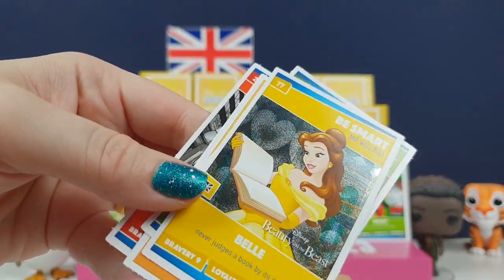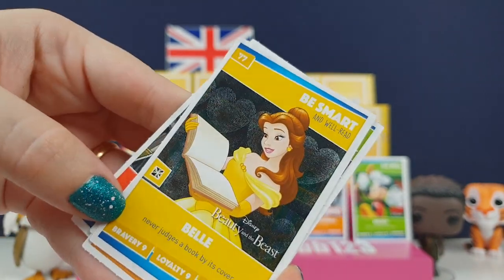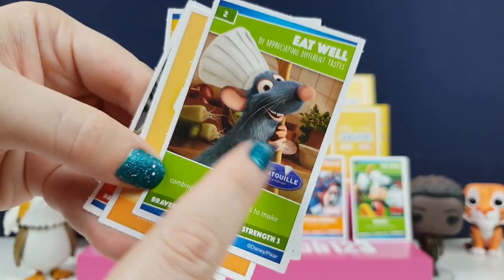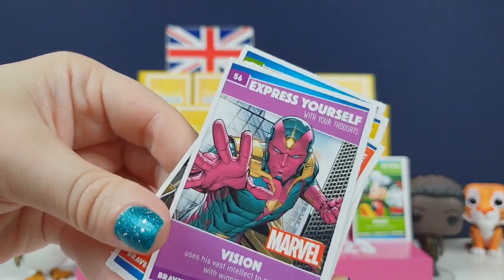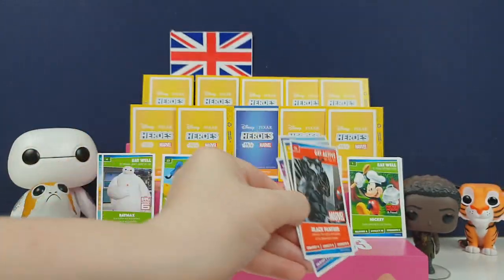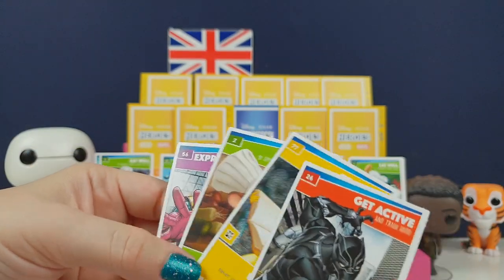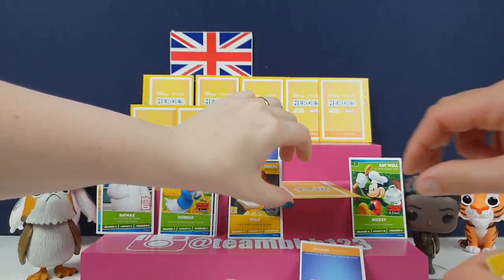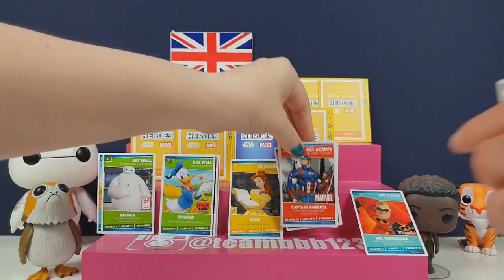We've got a Be Smart Bell one - it's got little hearts in the background, can you see that guys? It's not just shiny, it's hard. We've got Bell, we've got Remy - we ate at his restaurant in Disneyland Paris and it was lovely. We have Visions. I've got Black Panther - look, Black Panther! I'm going to leave Bell because that card is really pretty.